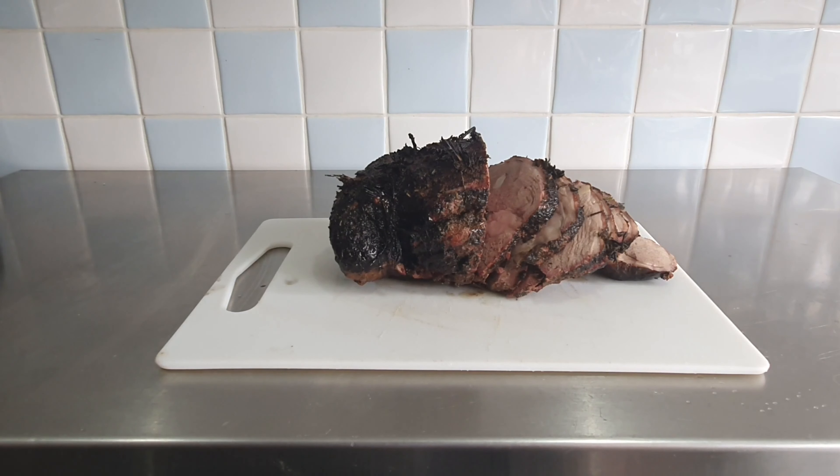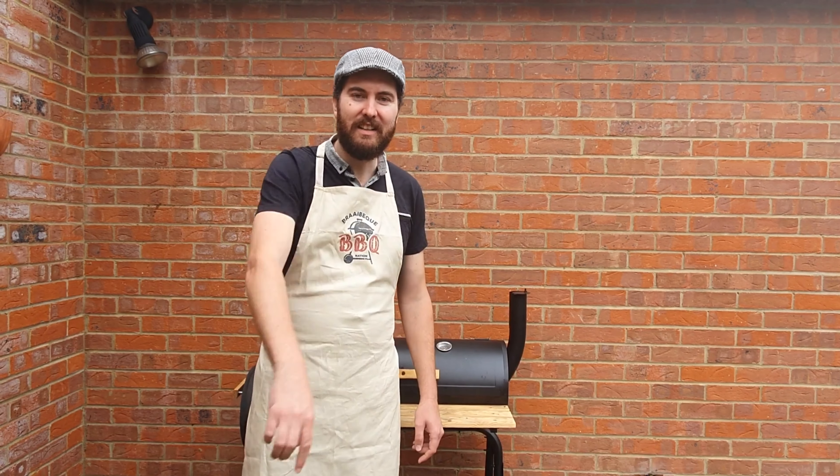Now ain't that a nice piece of meat? If you like this video, give it a thumbs up, press the button down there and share it with your friends and family. Also check out the links to my social media pages in the description down below.